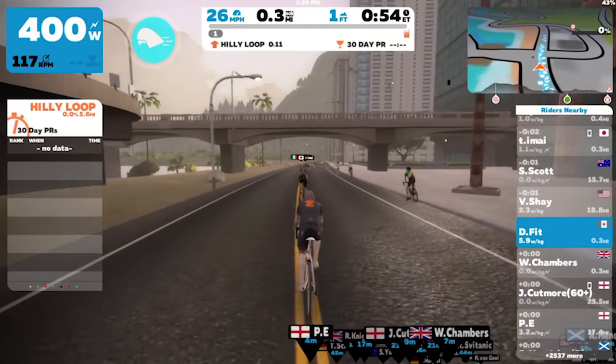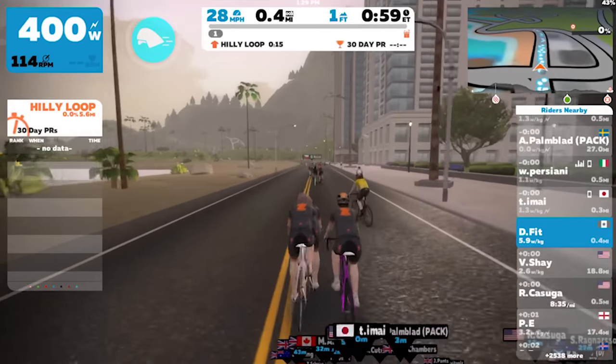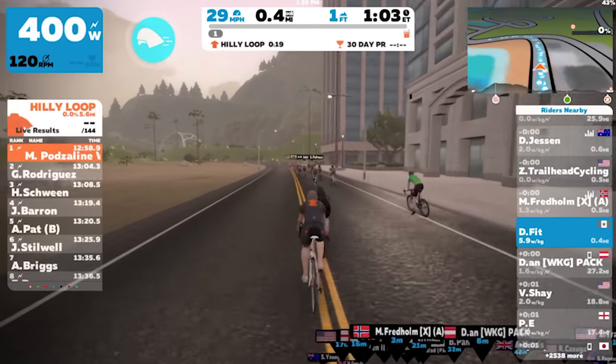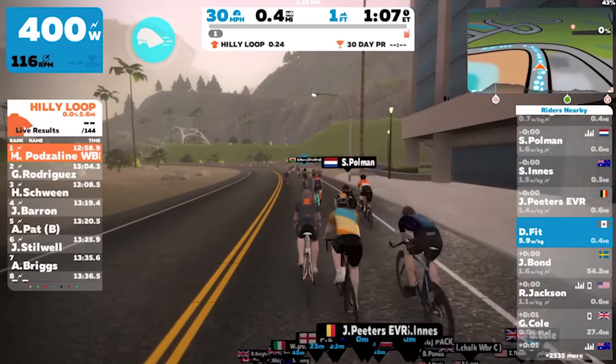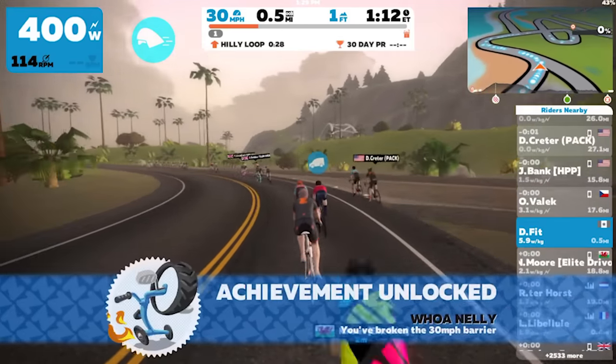If you don't know what Zwift is, it's an online platform for cyclists that allows you to ride in a 3D game-like environment where there's a huge online community of cyclists that you can ride with and against. It's great because it simulates riding in some cool locations along with other riders, and it's much better and more motivating than watching House of Cards.